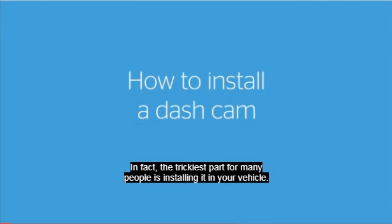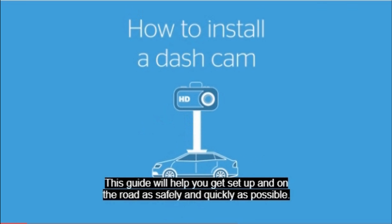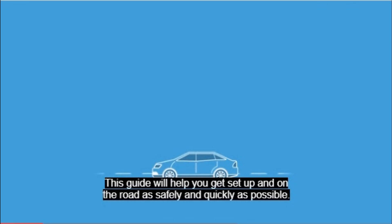Fairly simple to use. In fact, the trickiest part for many people is installing it in your vehicle. This guide will help you get set up and on the road as safely and quickly as possible.